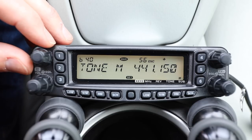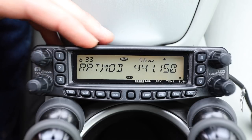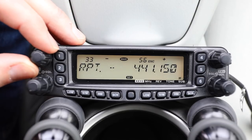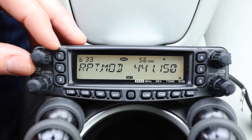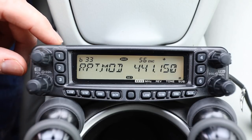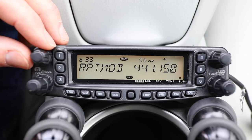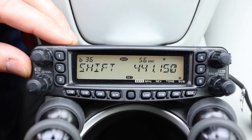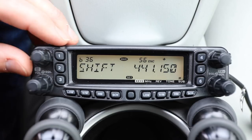If you want to verify a few things, turn to menu 33 — that's repeater mode. We already know it's in repeater mode because we had that minus sign appear, but the options are minus, positive, or off — we'll keep it to minus. This radio also understands that on the two-meter side it's going to be a 600 kHz offset, and for 70 centimeters it'll be a 5 MHz offset. We can verify this by going to menu 36, called Shift, which sets the magnitude of the repeater shift.